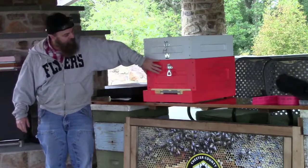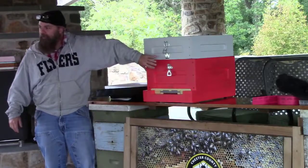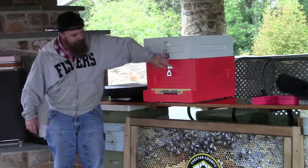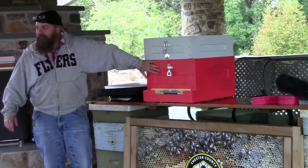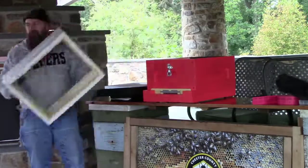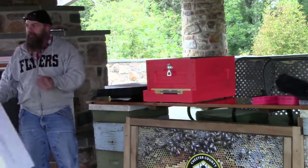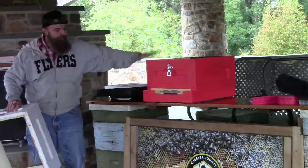I'm looking to get at least six frames worth of stores in here — four frames of brood — and about 50 to 60 pounds of honey. Unless in August it's still a huge hive and I see a flow coming, I'll leave the super on; otherwise I'll pull the excluder and push them down into a single.